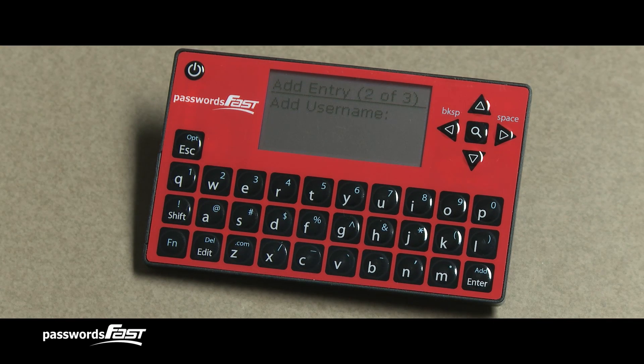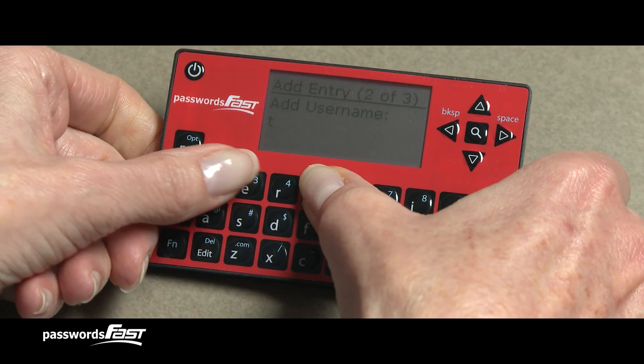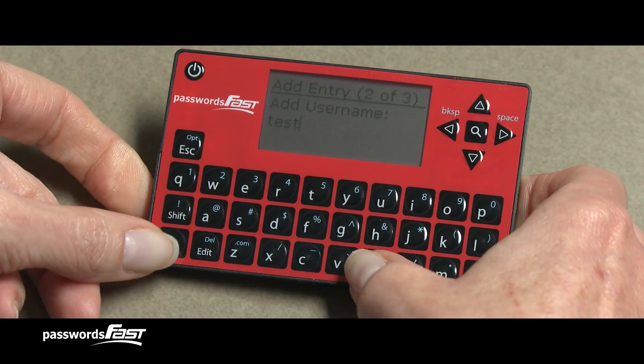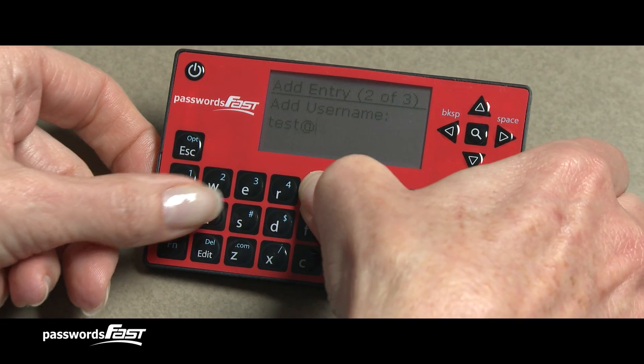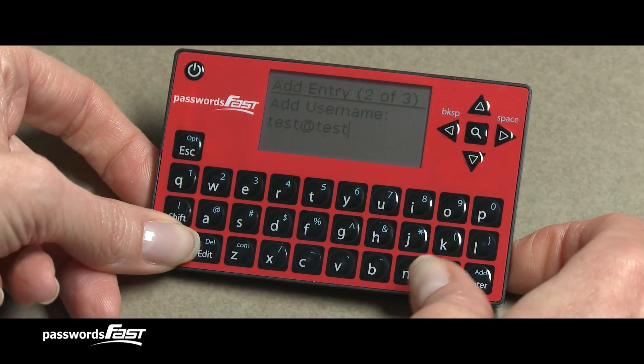This brings us to the second prompt: Add Username. This is where you can add the login that you use in conjunction with the password to get into your accounts. In most cases, this is usually your email address. Once you're done entering the username, press the Enter key.